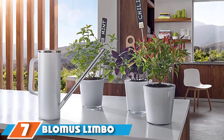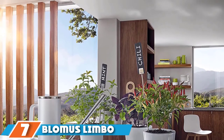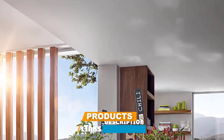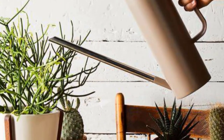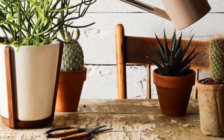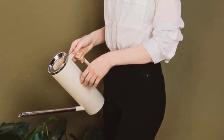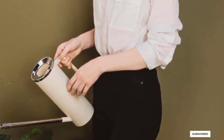Moving on to the next at number 7 with Blomas Limbo Watering Can. Sleek and modern, this stylish watering can is well worth the splurge, according to glowing customer reviews. The tall can features a long, angled spout and comes in three minimalist colors: charcoal, top, and white. "The design is beautiful, sleek, and functional," wrote one Wayfair reviewer. Another reports that this watering can holds enough water to saturate a variety of their plants, including small succulents and a large palm.